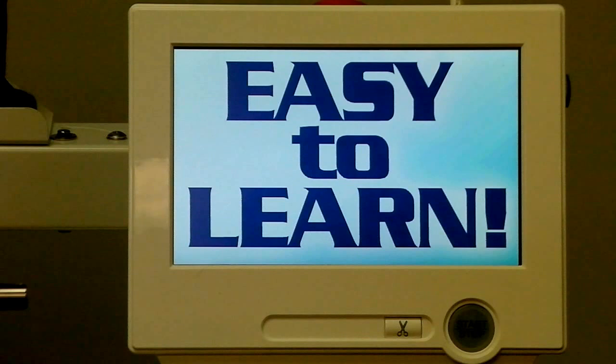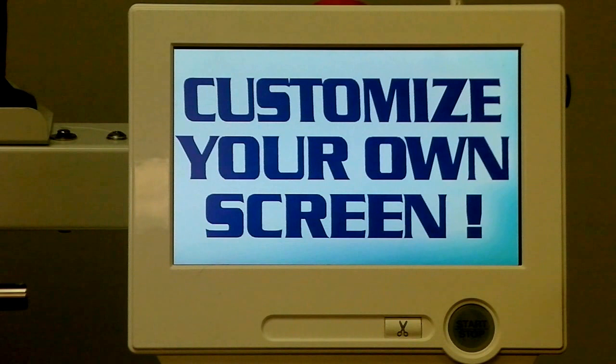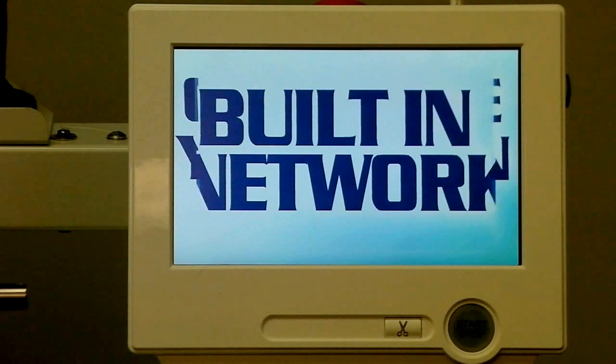We want to get to the most exciting part of this new screen — it's a touch screen with some new features. The most obvious one is that it has a screen saver where you can add custom messages of your own, or custom pictures, just like your computer desktop screen saver.